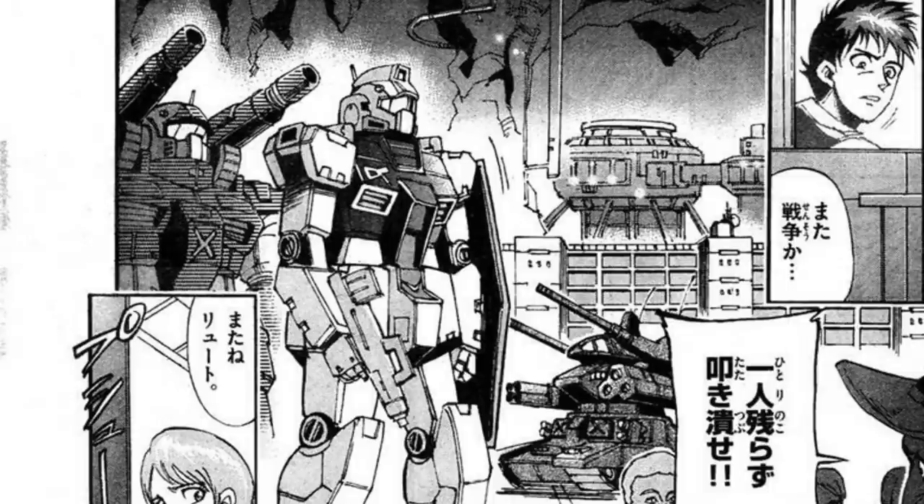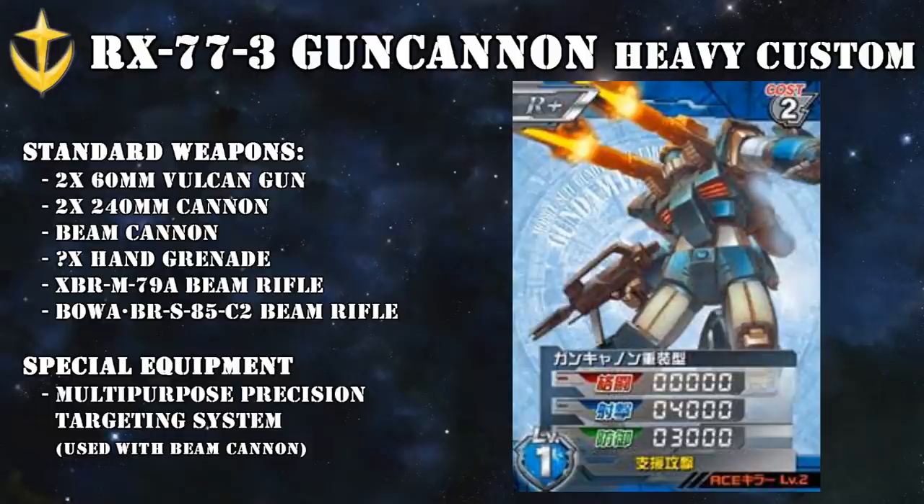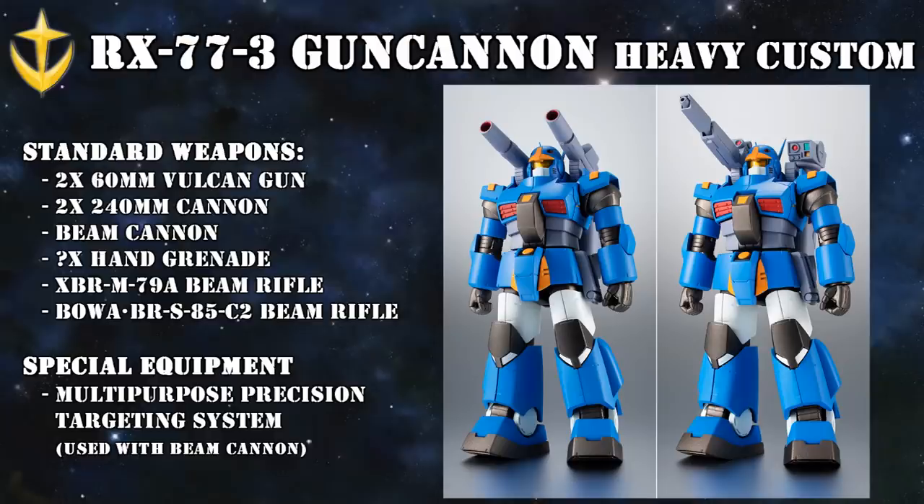The Heavy Custom was a step in the right direction of meeting the Federation top brass's requirements of an upgraded Gun Cannon able to function both in a group and by itself. The two remaining issues were increasing stability for better firing and increasing mobility just a little bit more. Because of this, the Heavy Custom would be produced, but only in a limited number. After the One Year War, some of the surviving Heavy Customs would be stationed at Jaburo, where they would still perform surprisingly well when the Aueg attacked it during the Grips Conflict. These particular Gun Cannons had been upgraded with linear seats and equipped with the then-standard Federation beam rifle.